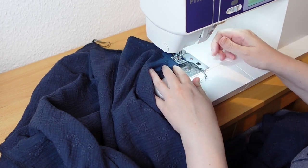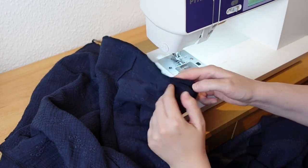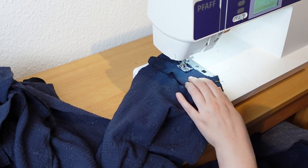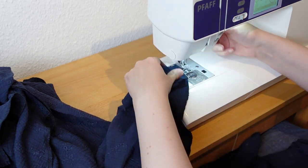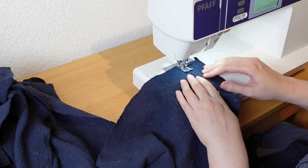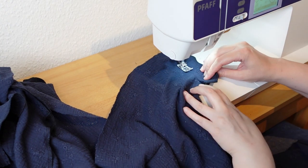I ran out of bobbin thread about 5cm before finishing — typical. The neck facing gets sewn to the back pieces. I also understitch the facings, which means that the facing is sewn to the seam allowances. This step helps to keep the facing properly tucked in.